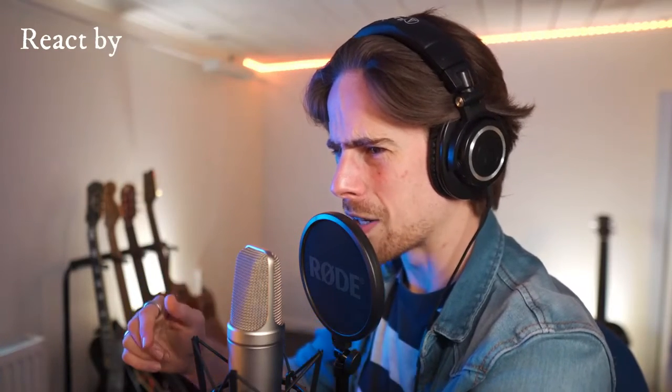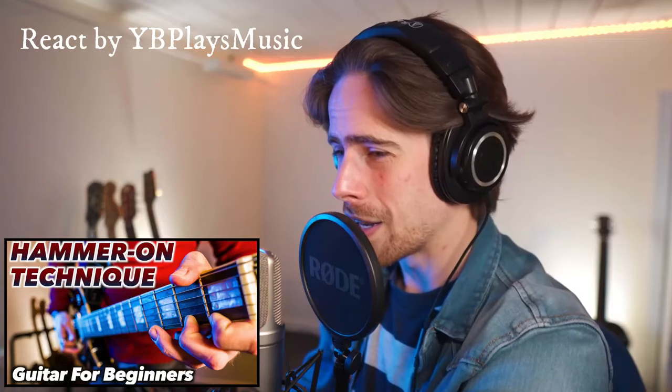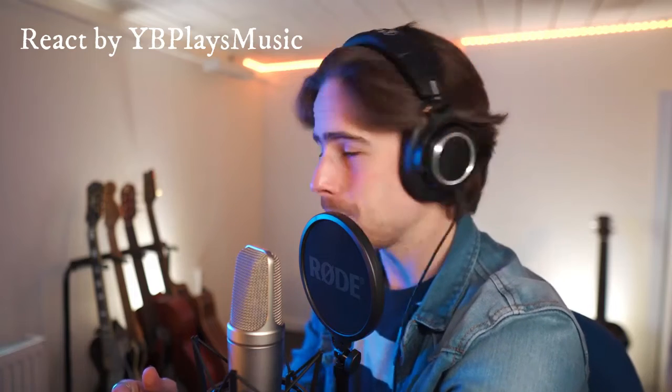Do you see how hard he slams down his index finger on the fret there? Now that's a hammer-on technique if you've ever seen one. First of all, if you want to go that hard on the fret, if you're not accurate with that, it's not gonna sound good.